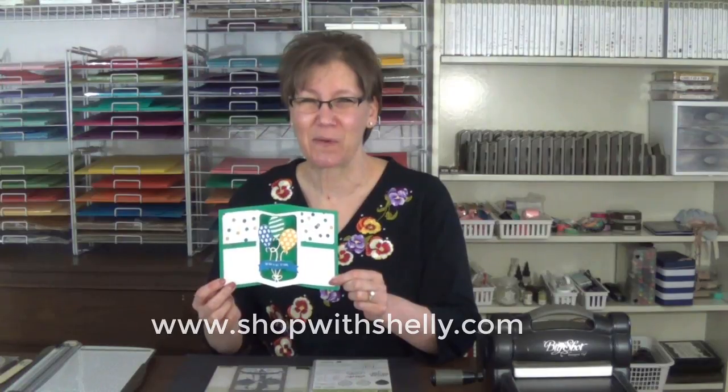If you'd like to make my Balloon Adventures Pop-Up Card, all the supplies are listed under the video and available to order in my online store, www.shopwithshelly.com. I'm Shelly Godbee, teaching you how to create hand-stamped smiles. Thanks for watching.